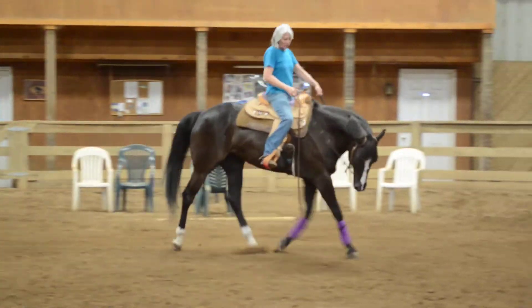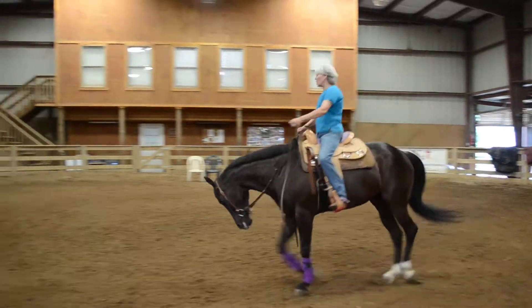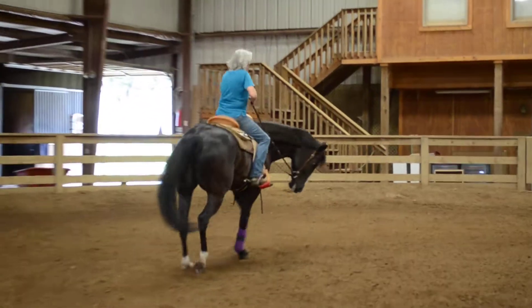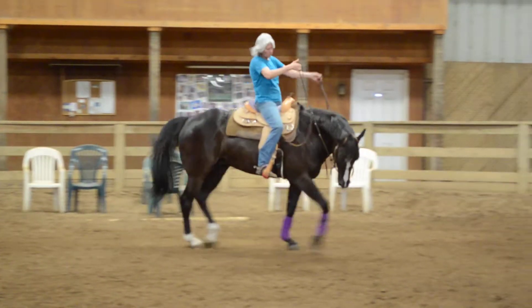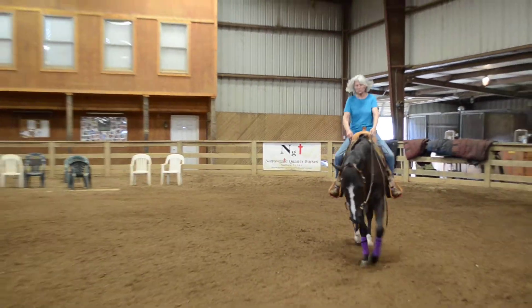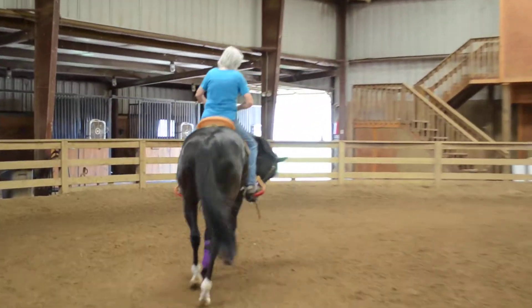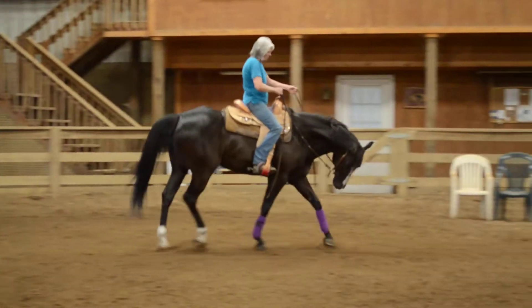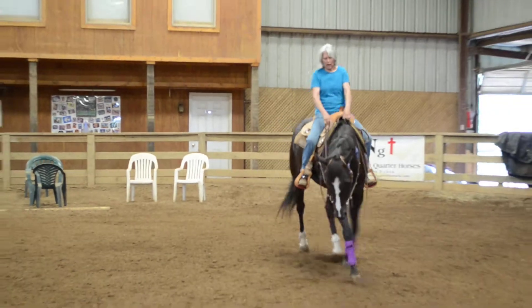Right leg goes on, hand comes back, say look to the inside, keep them going forward, marching forward. Bring your wrist to your elbow, bring those hands up, fall out. One more time — bend, bring the wrist to your elbow, come up, fall out. Good.